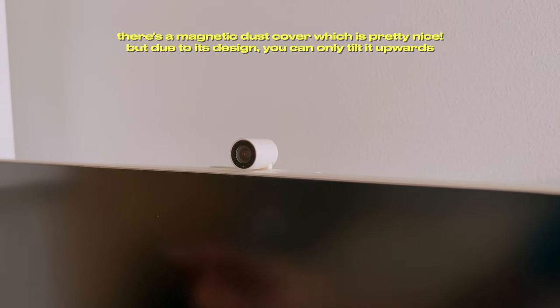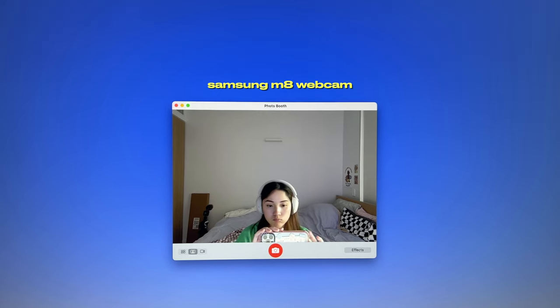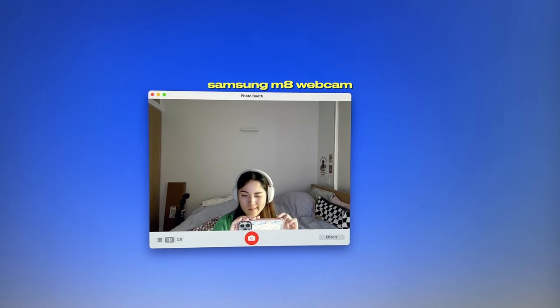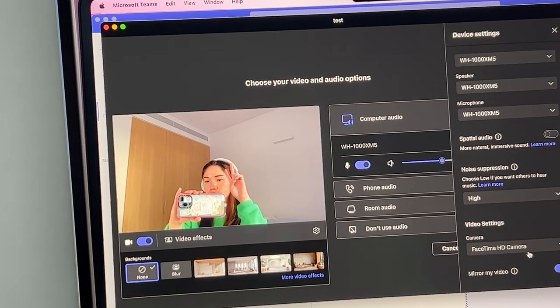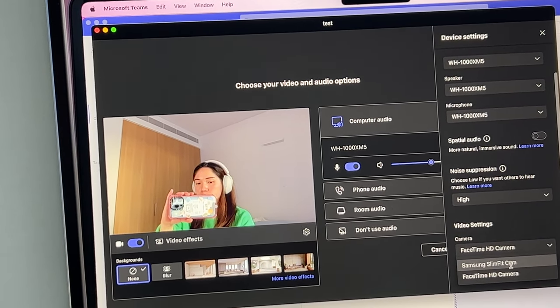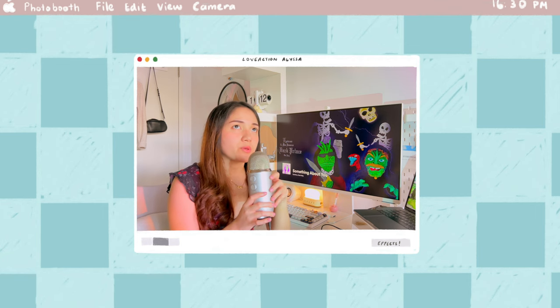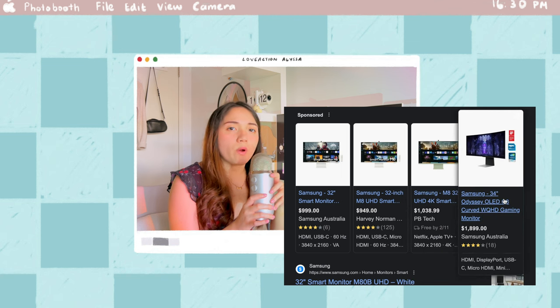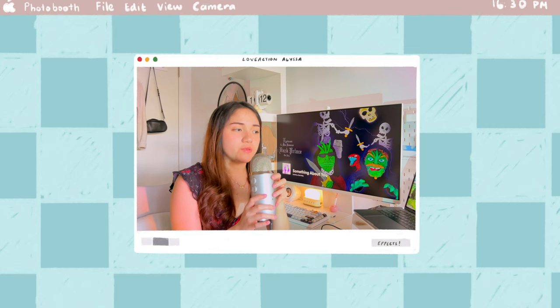I almost forgot about the webcam — it is a 1080p webcam, but I don't find myself using it often as its video quality is noticeably less saturated compared to my MacBook webcam. It's also placed oddly high, which means you see an awkwardly large amount of negative space in the background, which isn't great. And then there's the price tag — the monitor isn't exactly budget-friendly, so definitely weigh the pros and cons before you take the plunge.